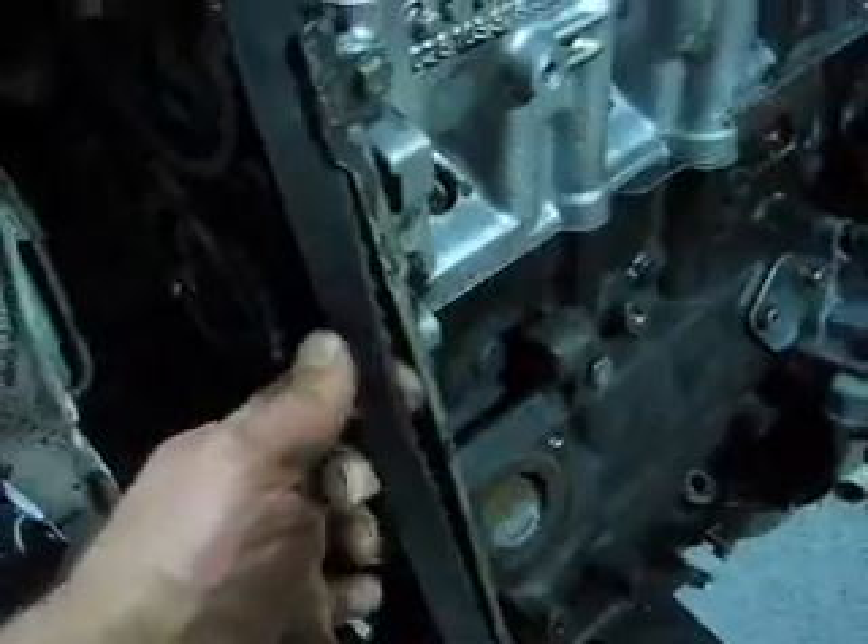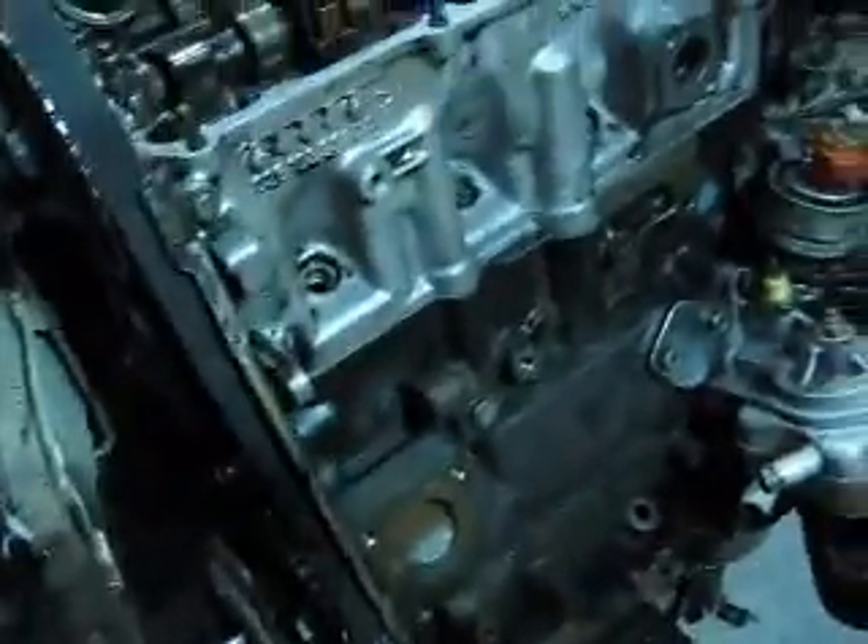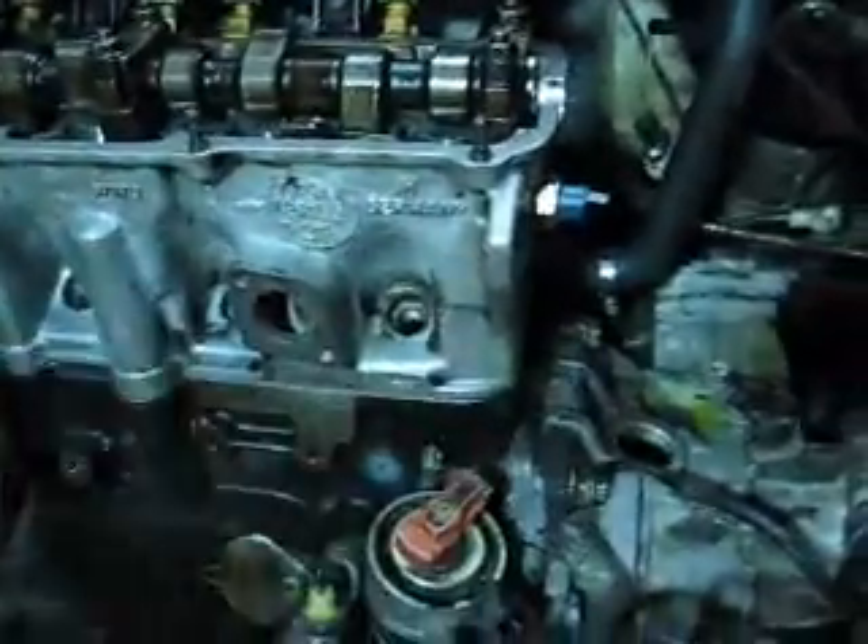When you can turn it 90 degrees, everything's lining up. I've spun the engine around a couple of times and everything works perfectly. Now I'm going to put the cover on this, and put my distributor, spark plugs, and cables in.